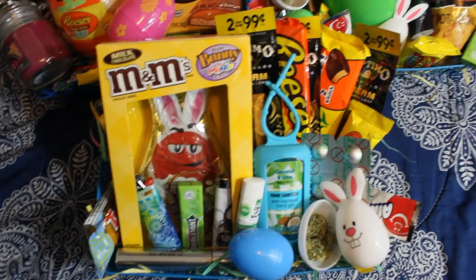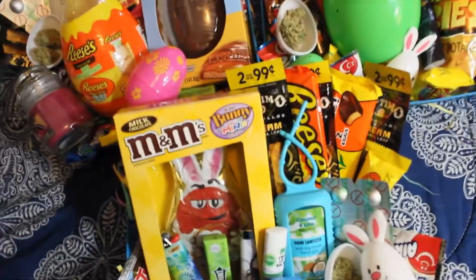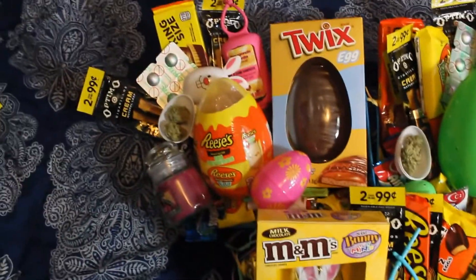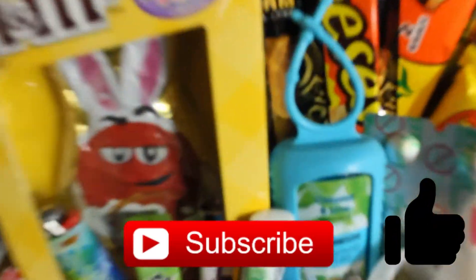Bitch, what's up? Some of these baskets have similarities, but they're also very different, as you can tell, so I hope this video is helpful for anyone who wants to give something back to their 420 friendly friend. Let's just get into this video. If you end up sticking around and enjoying, don't forget to give it a like and subscribe down below for future videos if you're interested. Now, let's get into the video.